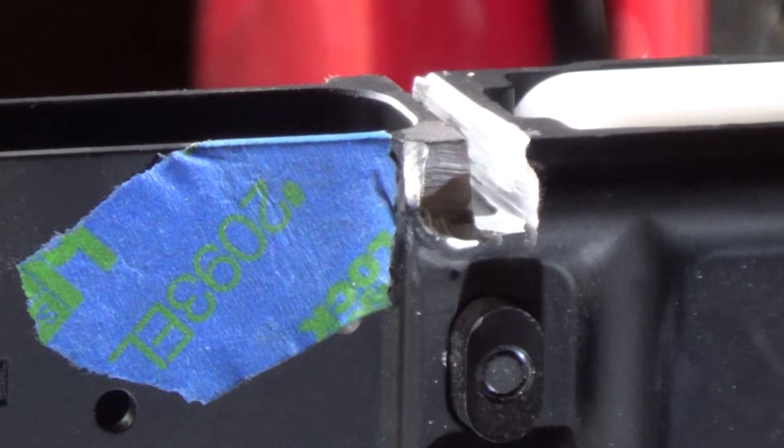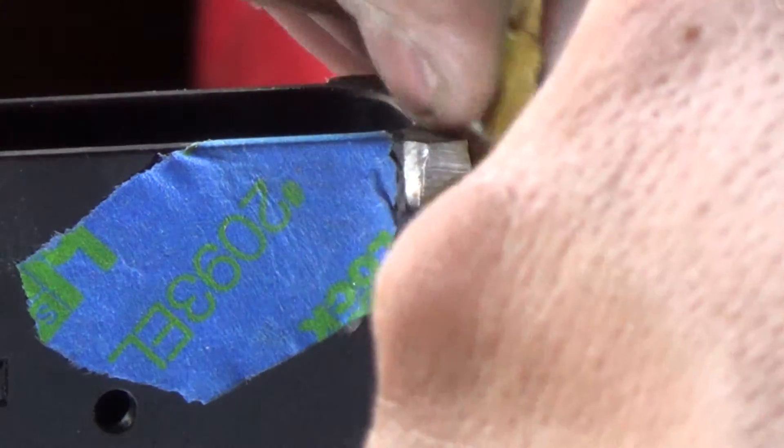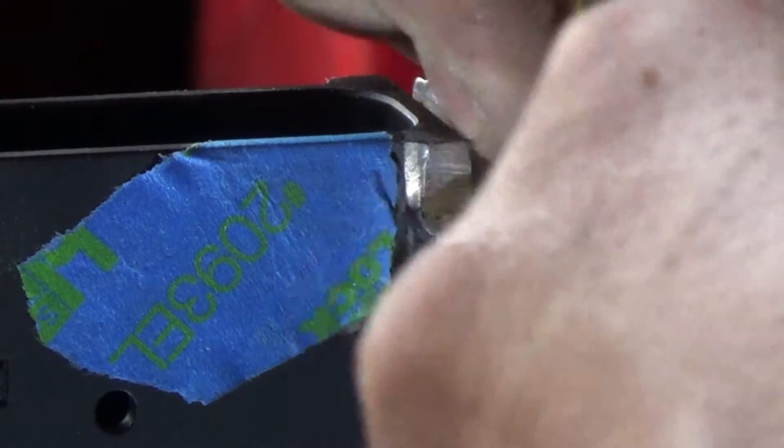Now that I got that all cut out, I'm going to go in between with a piece of 400 grit sandpaper just to clean it up a little bit.